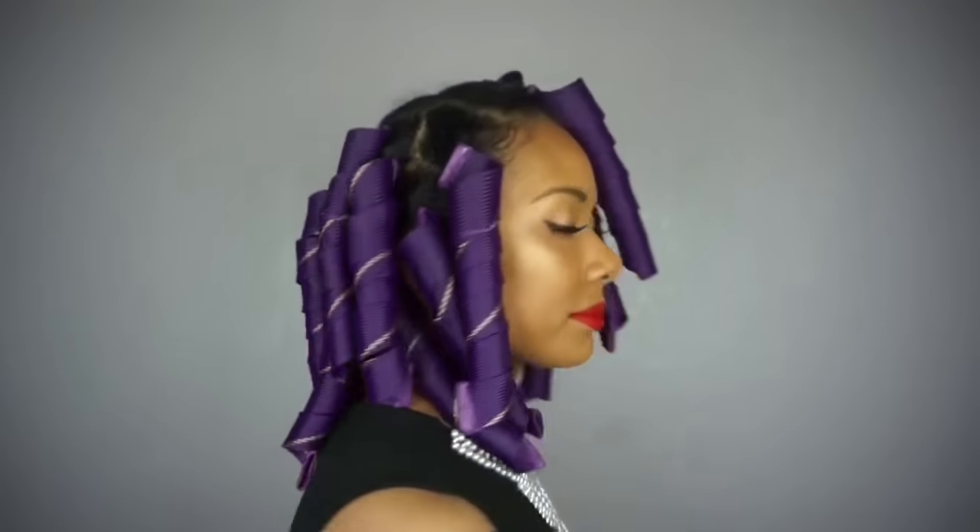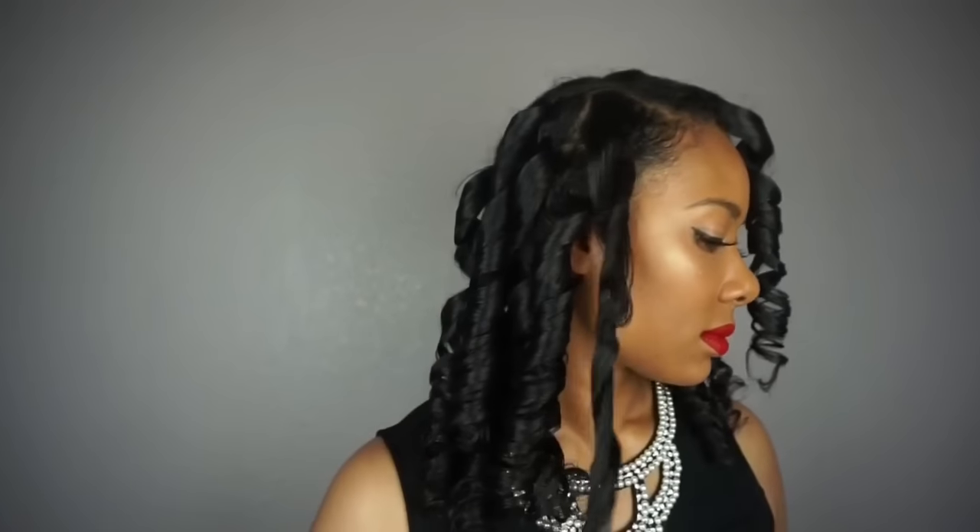I used a total of 20 barrel size curlformers for this look. You can see how much looser the curls are, as if I used a curling iron to create this look. These did a great job of stretching my curl pattern — after I brushed them out it really did just look like I used a flat iron on my hair.